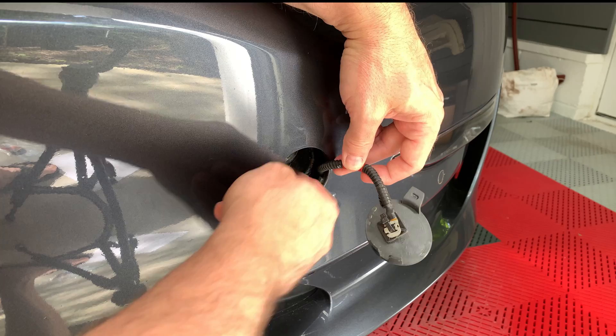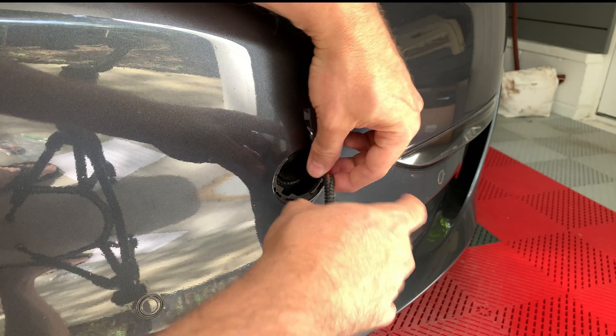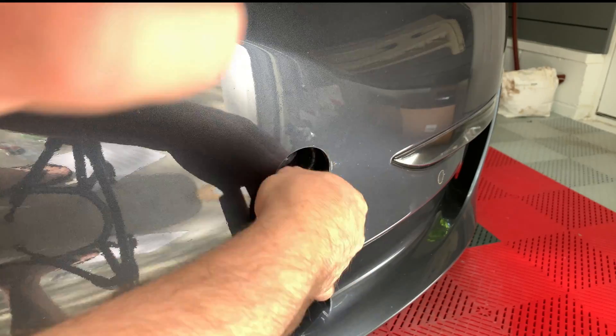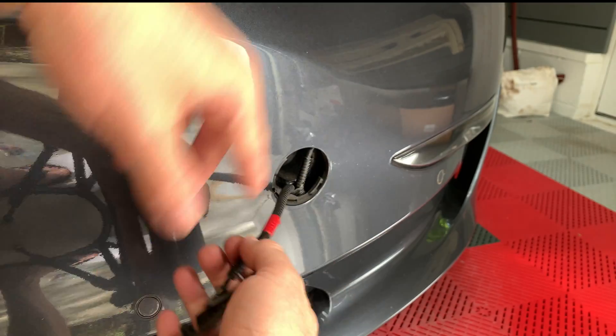Now that it is detached, pull it out a little and you will see at least one of the 12 volt leads that's going to be attached to the cover. Sometimes the other one may be further inside the bumper so you may have to feel around and pull it out.